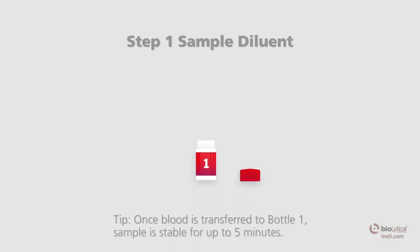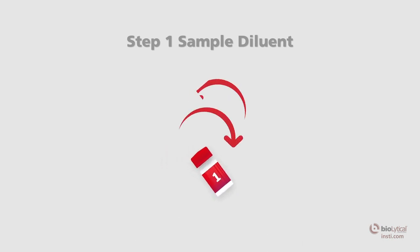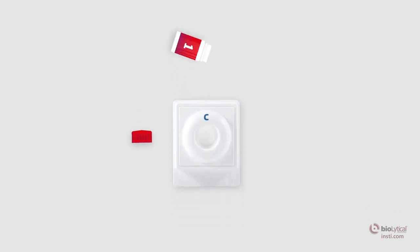Step one — Sample diluent: Once the sample has been transferred into bottle number one, the sample diluent, recap the bottle and mix well by inversion. Open the sample diluent and pour the entire contents into the center of the membrane unit well. The sample should be absorbed quickly. Wait for all the liquid from bottle number one to be absorbed completely.